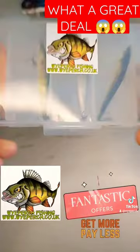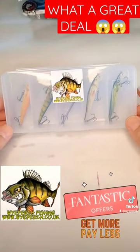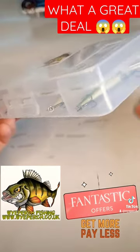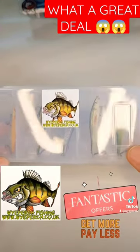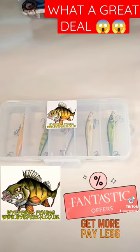$18.95 - that works out to about £3.79 per lure, which is unbelievable, and it comes with a free case. Check these out on my website at www.whiteperch.co.uk. Thanks for watching.